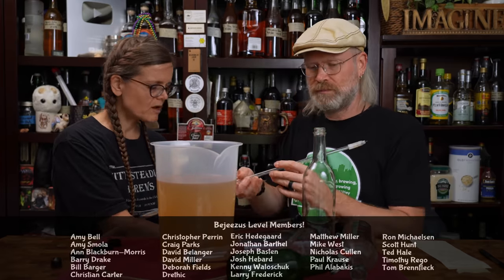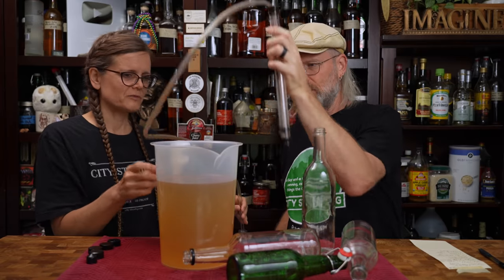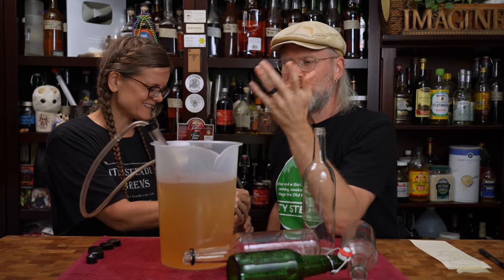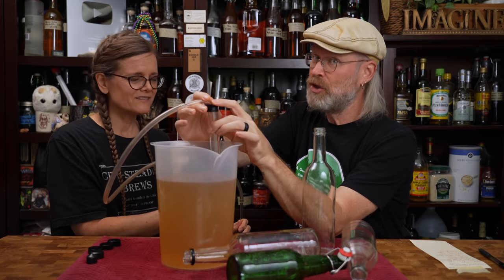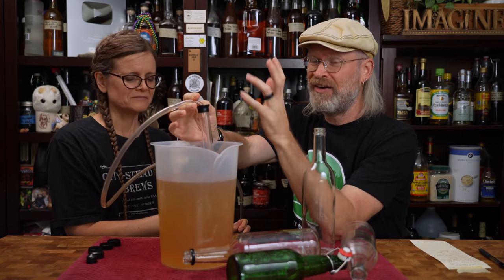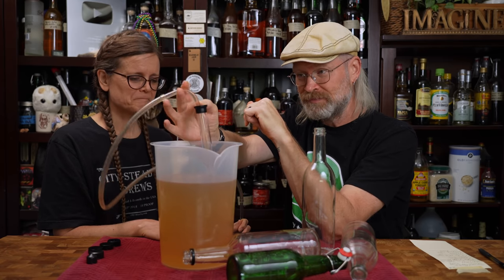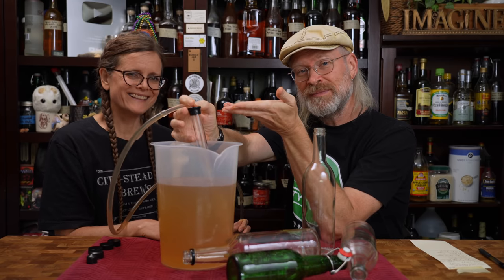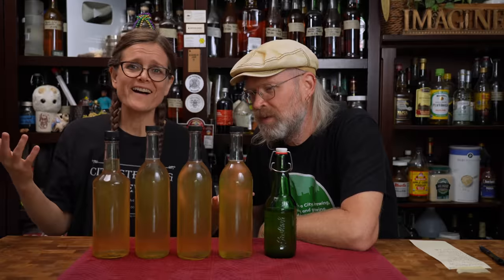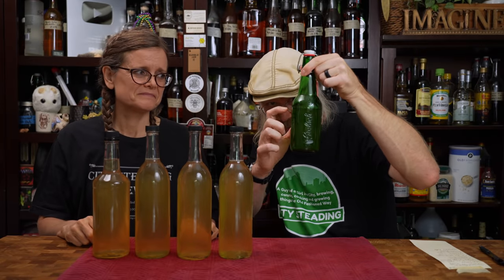Just like with racking, with bottling we're going to have our destination bottles lower than our source pitcher. You put the auto siphon in, you depress the bottling wand — make sure you push that down, otherwise you're just going to get a lot of air in there and you'll be very unhappy. If you wanted to know how to do this one-handed, that's how you do it one-handed! So we ended up with four bottles and this last little 16-ounce Grolsch is up to about there, but this will be our taster.